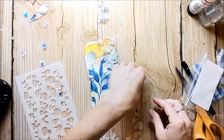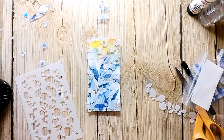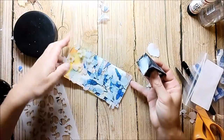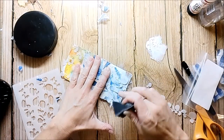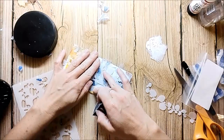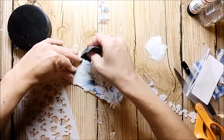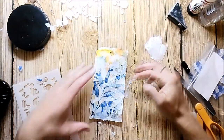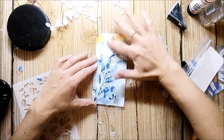I'm using a mask from Stamplorations. These are the negative parts of a stencil to create some texture by adding gesso with the sponge. I also add some gesso with my fingers because I like a lot of white space.